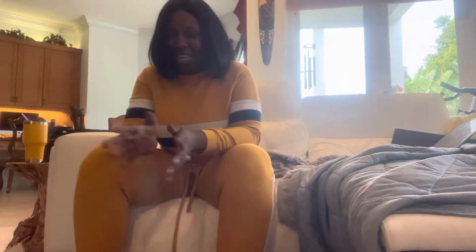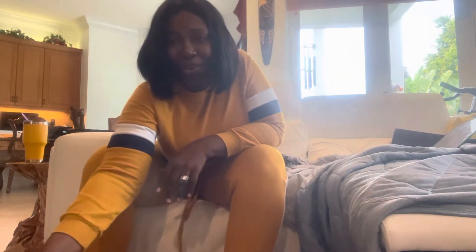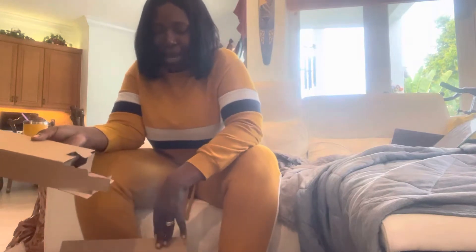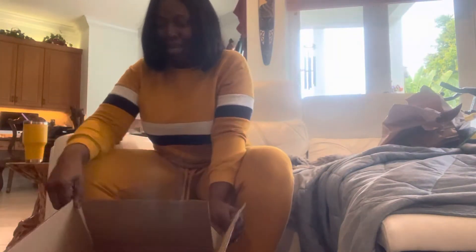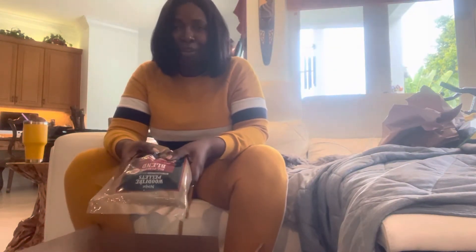I know the lighting is bad, but I have been sitting around the house just waiting on my Ninja Woodfire Grill to arrive because I love cooking outside. If you go to their website, you'll see where they have different upgrades. I got the highest upgrade, which means you get this extra box that comes with it. I started opening it and said let me share, because I couldn't find anybody sharing online.